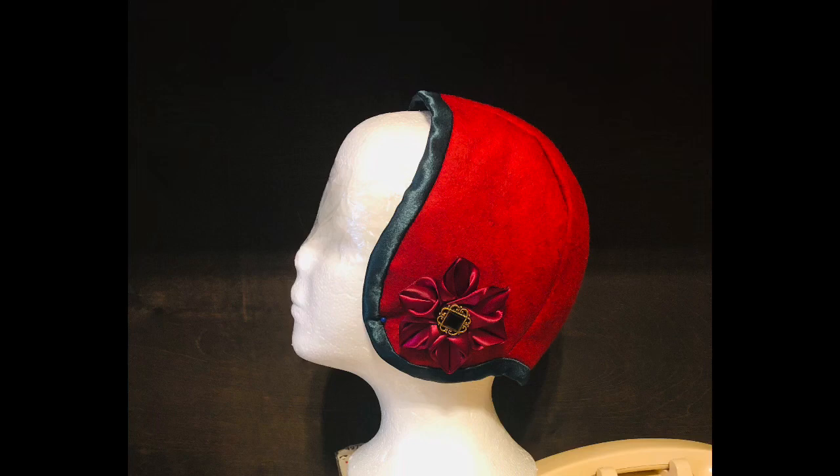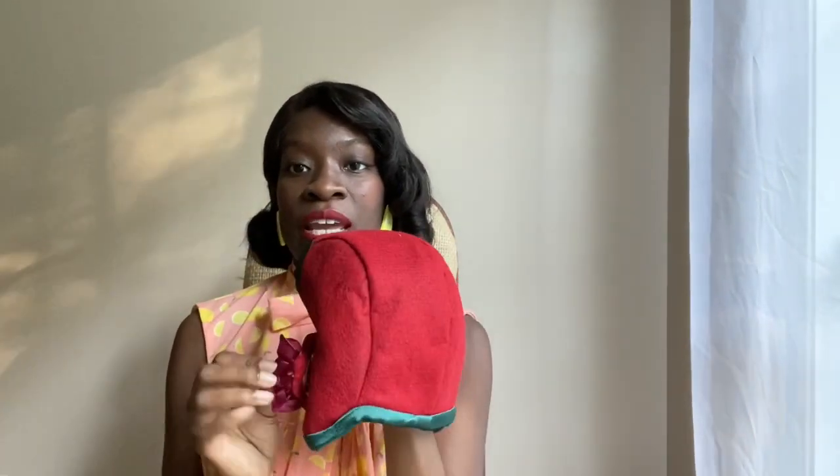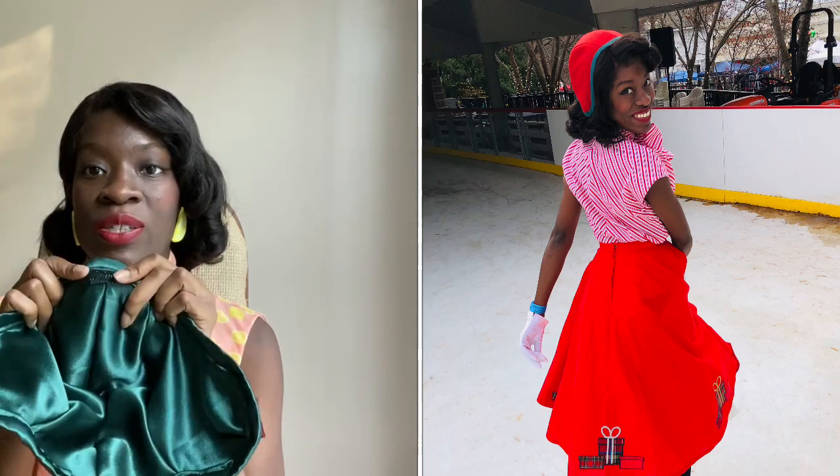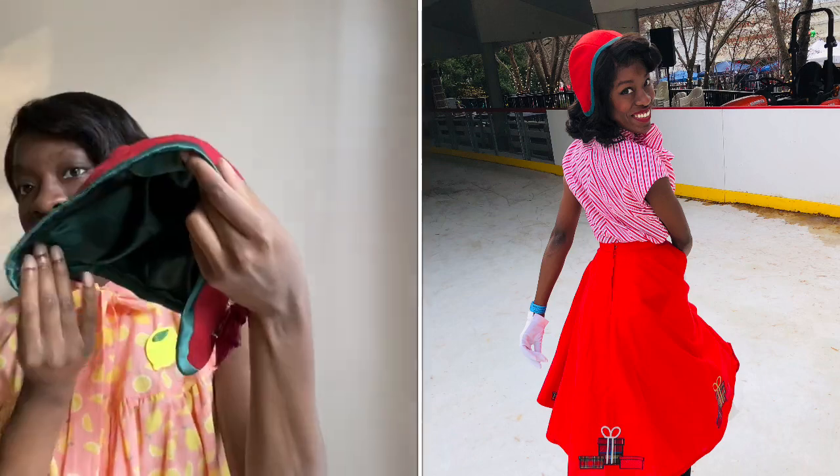This one's a Christmas hat — a 1940s style. I made a little brooch to go along with it, put on a pin so I can take it off. It's a ribbon brooch with a button for the center. It's lined with a crepe back satin, and I also have a little clip right here to secure it.